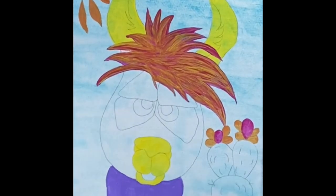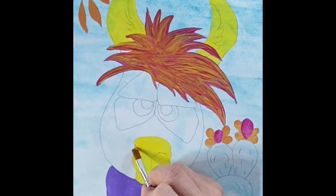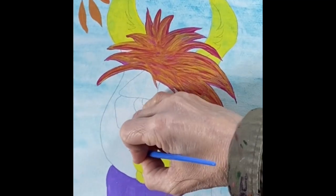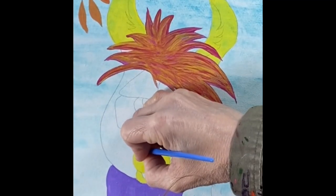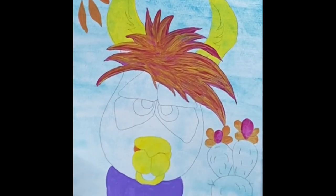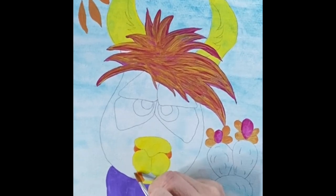Now I'm back to that orange and I'm filling in some little areas around his nose. After making sure the purple and yellow are nice and dry, I'm going to use that orange on his bottom lip — I want that to stand out from his muzzle.